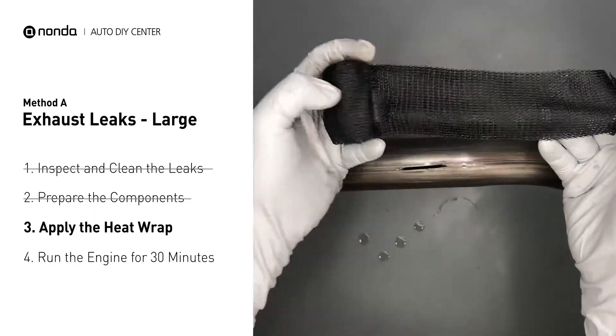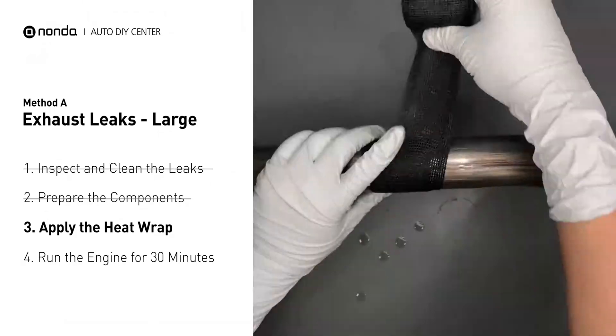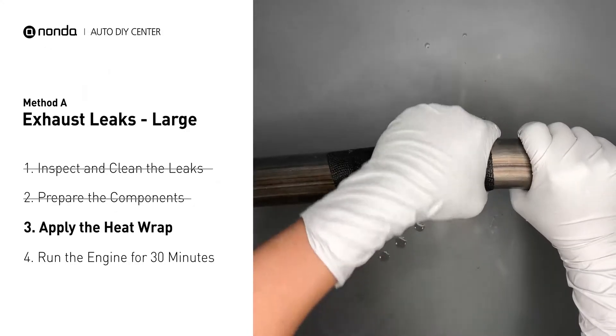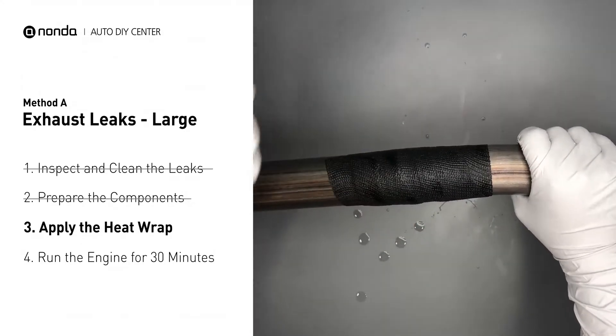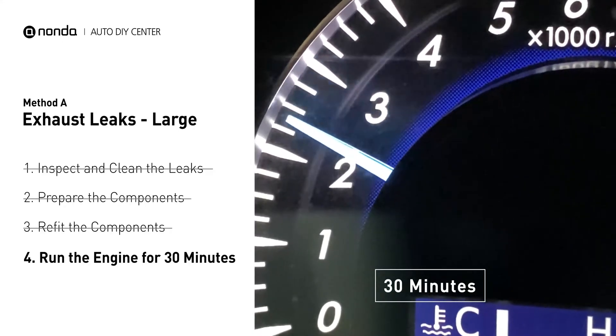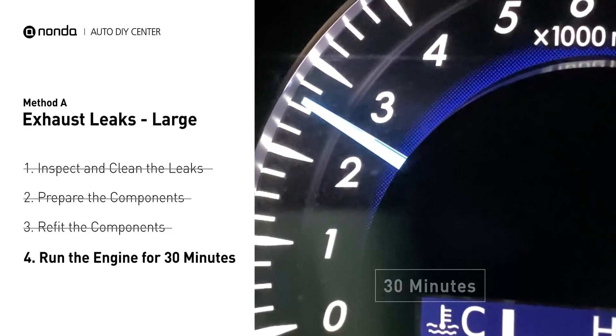Wrap it around the area and overlap it a couple inches on each side. Repeat the process 3 or 4 times, then squeeze it to make the resin go all through it. Start the car and let it run for 30 minutes so the heat cures it and makes a permanent fix.